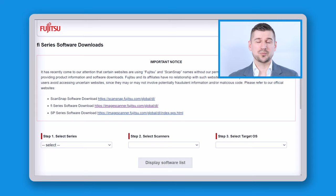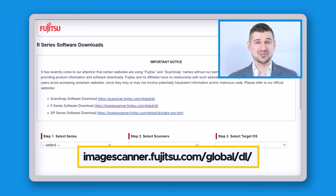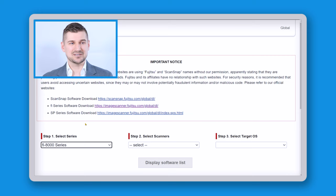Okay, so the first thing we're going to do is open up this website in a browser. It's imagescanner.fujitsu.com/global/DL, which means download. So once we're here I'm going to click on the series — this is the 8000 series because this is an 8170.